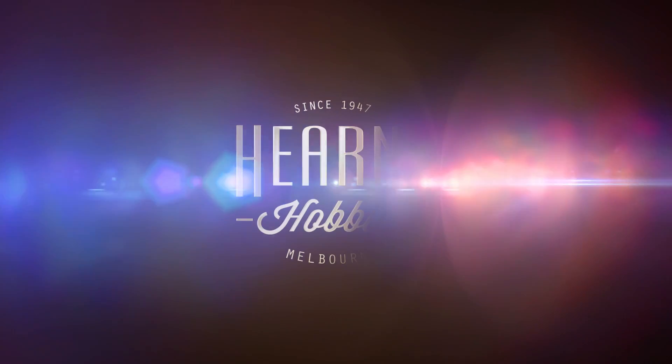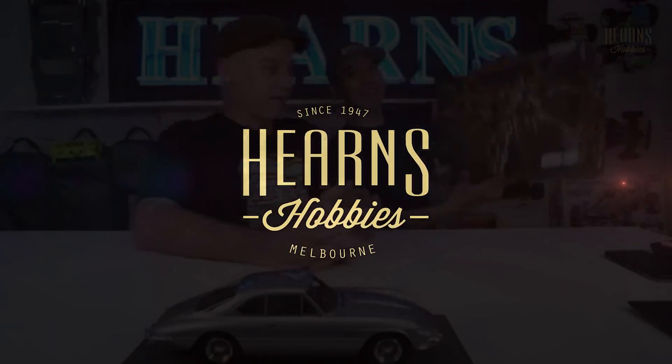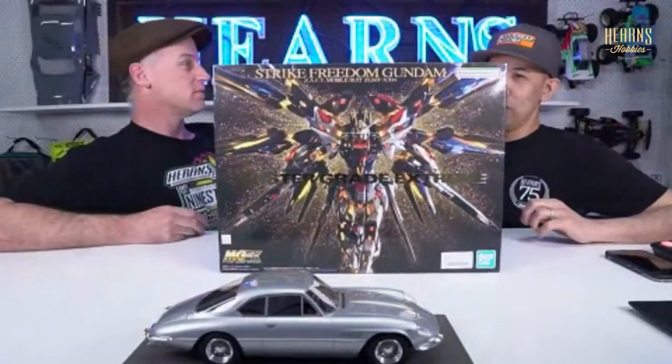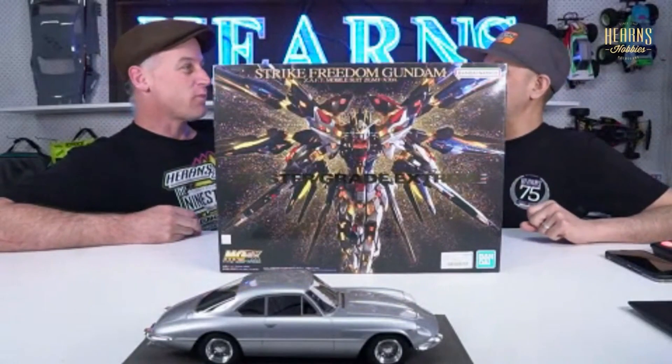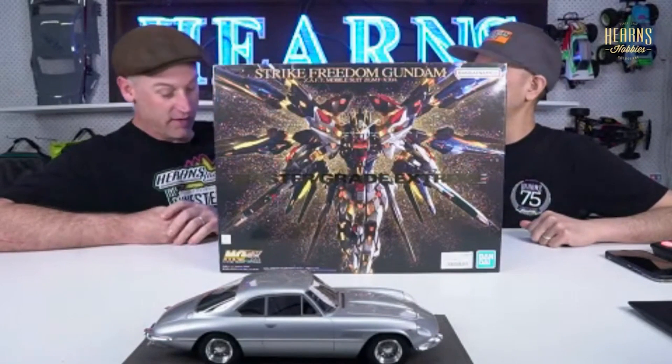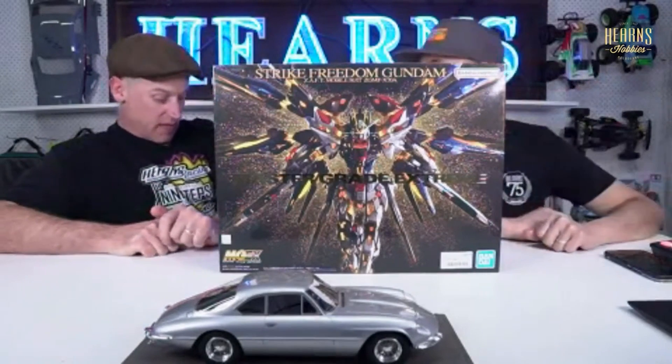All right, let's move on to the next thing. We've had a lot of RC, so we're going to look at something shiny. This is pretty special, and I predict it will not last two hours — I reckon it'll be out of this store if it's not already sold online, because this is the hottest thing.